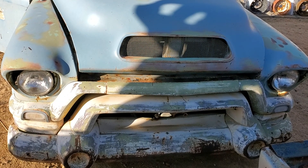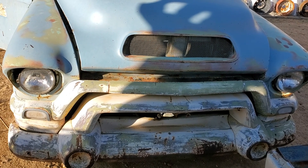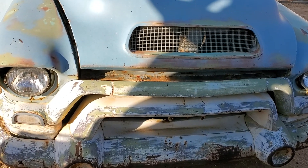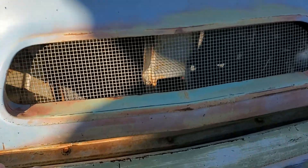I'm gonna do a walk around of my '57 GMC half-ton pickup. Here's the front end, and we'll take a look under the hood real quick. It's got the original V8, and it's got an alternator and water pump. It needs a little work but it does run.